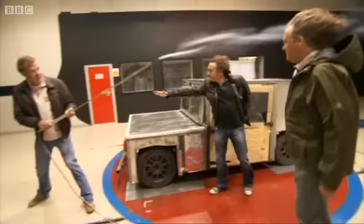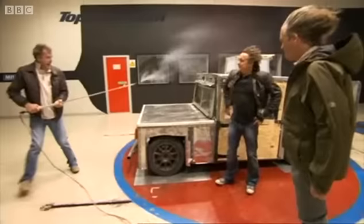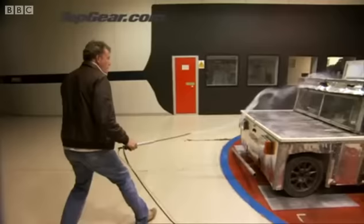Fantastic! Look at that. He's aerodynamic now, look. Ready? Exactly the same. Precisely. Gentlemen, it is genius! Perfect! Yeah!